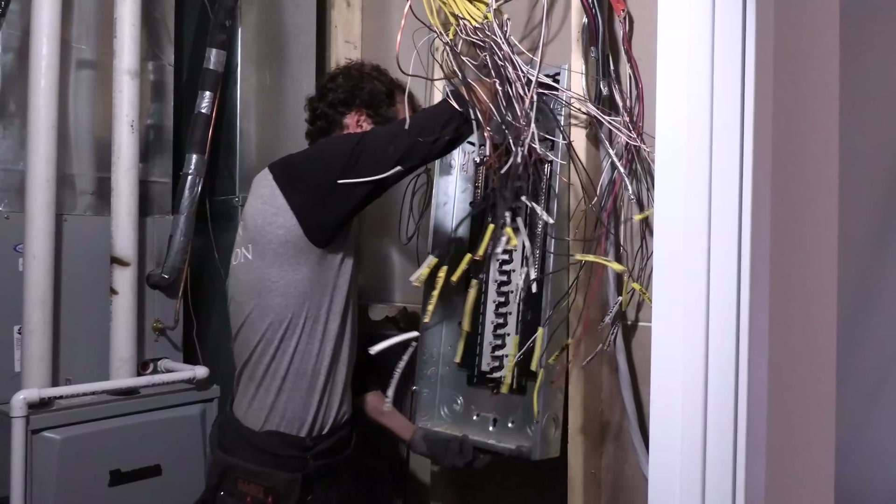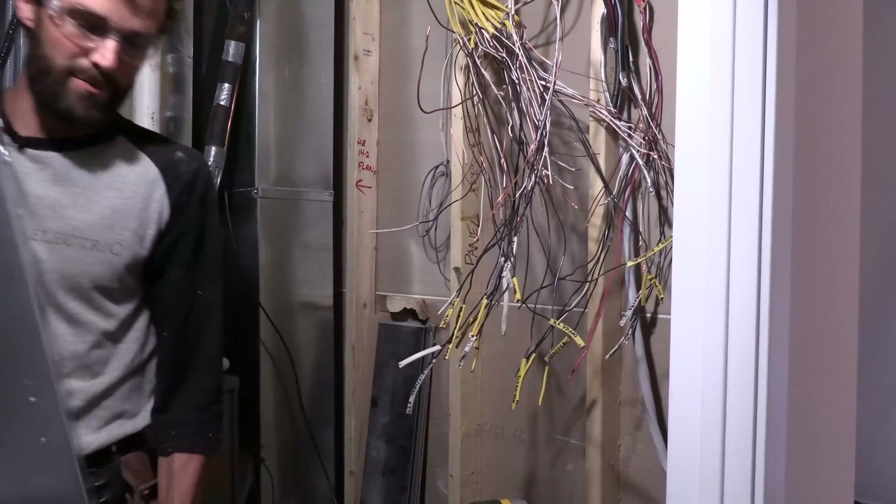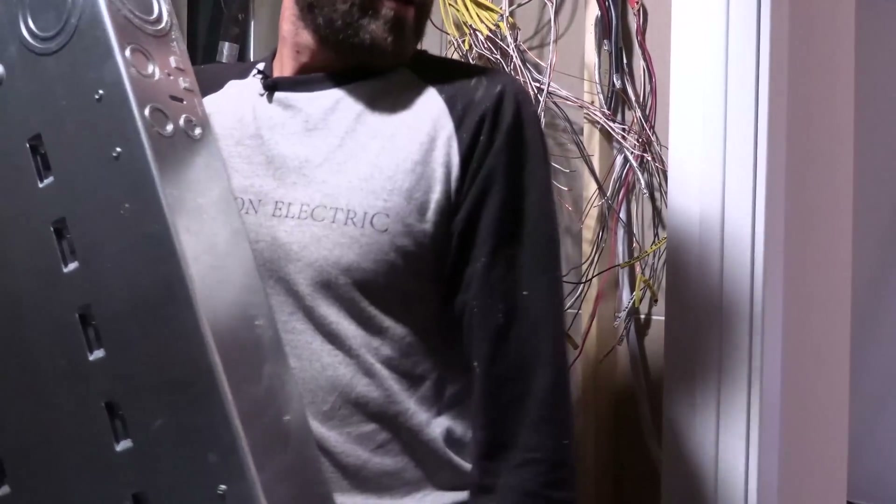All right, the last screw is out. Saving this old panel for the homeowner in case he moves — he's going to want to put it back in and take the Span with him.